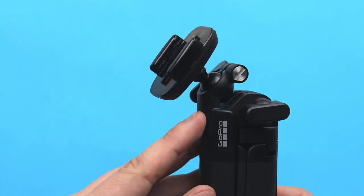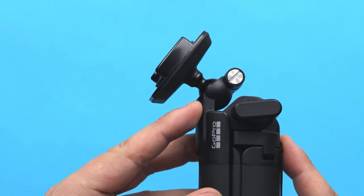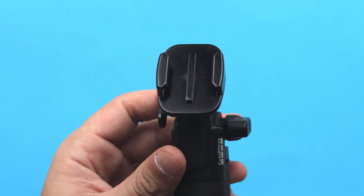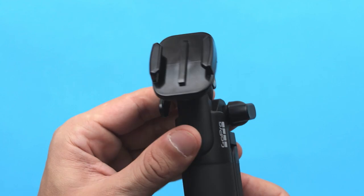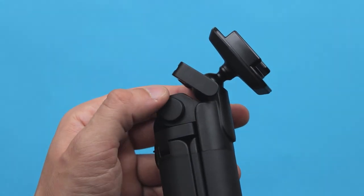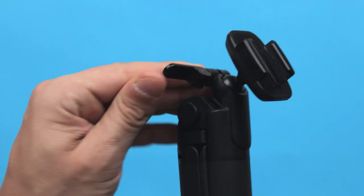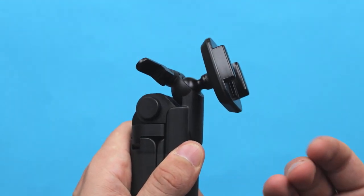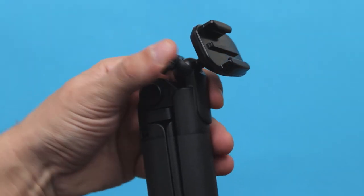If you take a closer look at the bottom of this accessory, you'll notice there is a ball joint that rotates in 360 degrees. So if you want to adjust your camera to portrait or horizontal orientation, with this ball joint you can easily do that. On the other side of this accessory there is a locking mechanism — simply unlock it, move it to the desired position whether portrait or horizontal orientation, and once you're happy with it you just lock it.